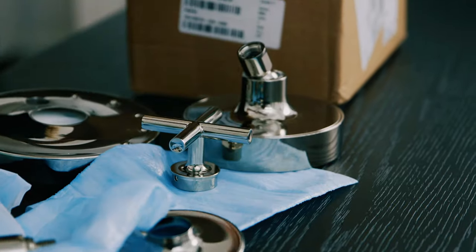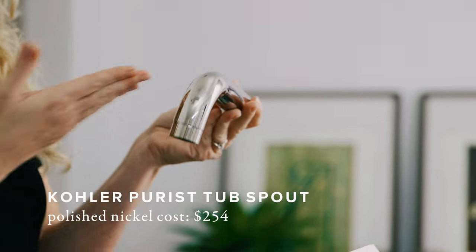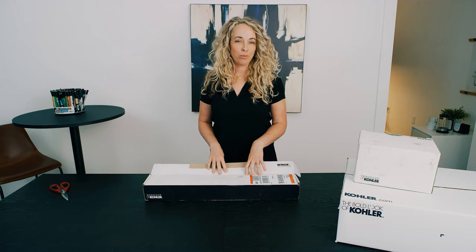Another unique thing about this line is the tub spout — it's just a different look. It doesn't look like your typical tub spout, perfect for a minimalist bathroom. And here I have the Kohler Purist line towel bar, one of the accessories available that coordinates with the shower system in the Purist line.